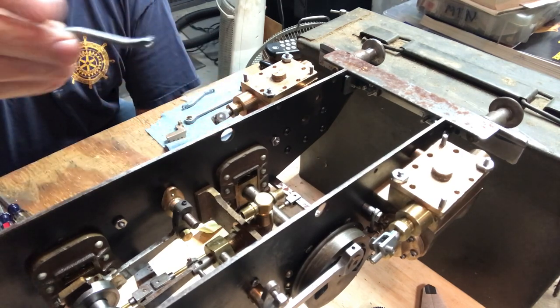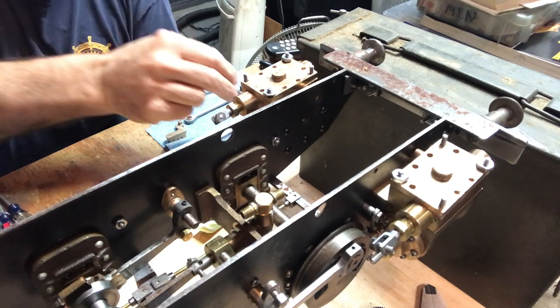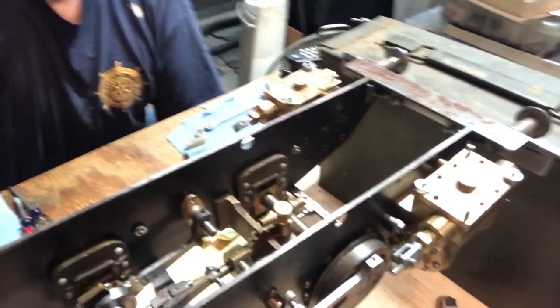Making the little valve rods was fun — another creative and interesting project, and I think it will be useful to you if you're going to endeavor a project like this. Sit back, relax, enjoy, and check out the various segments. It should run about 20-25 minutes total. We're making progress getting ready to run on air, and next week we'll be talking about the guide bars, putting the valve rods in place, setting the valves, and making one step closer to running on air.